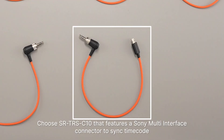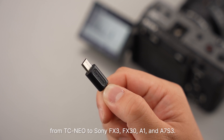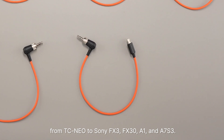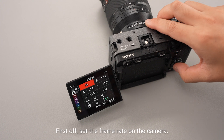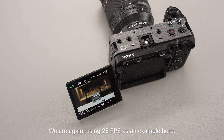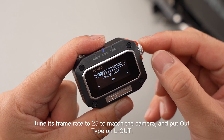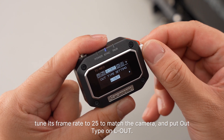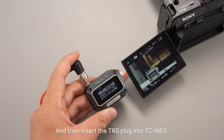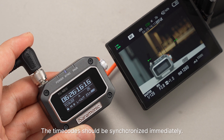Choose SR-TRS-C10. It features a Sony multi-interface connector to sync timecode from TC NEO to Sony FX3, FX30, A1, and A7S III. First, set the frame rate on the camera — we are using 25 frames per second as an example. Set TC NEO on Master Round, tune its frame rate to 25 to match the camera, and put L-Type on LL. Plug the multi-interface connector to the camera, then insert the TRS plug into TC NEO. The timecode should be synchronized immediately.